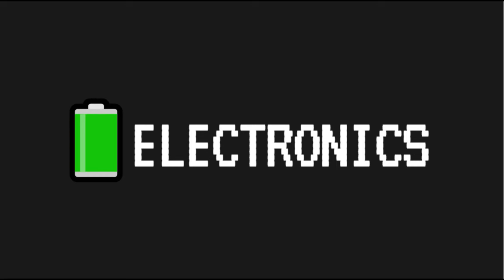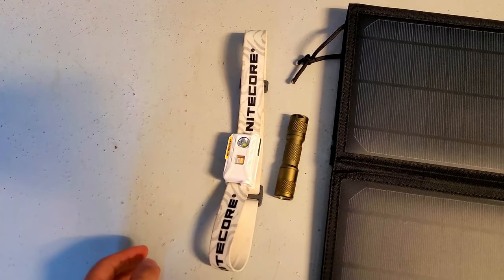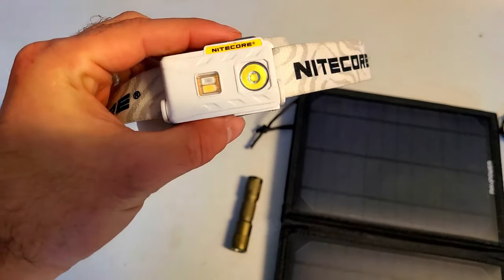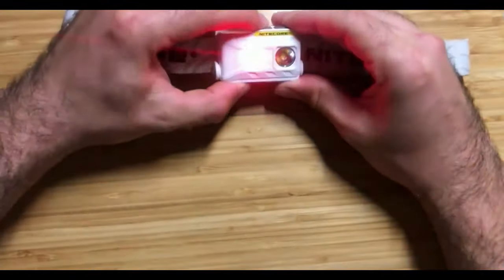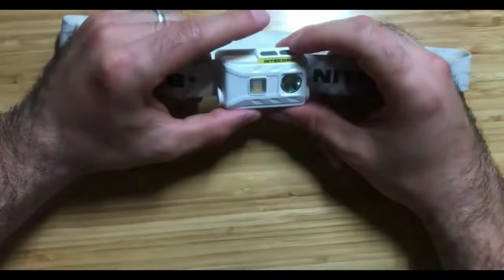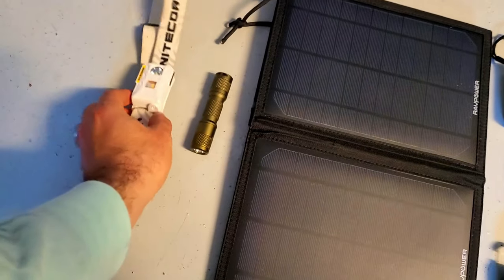Now we're going to dive into the electronics section of the kit. Most of these items are either rechargeable or can run on rechargeable batteries, which is important because I want to rely solely on the contents of this bag as much as possible. This is the Nitecore NU25 headlamp, which I keep in the top compartment — my favorite USB rechargeable headlamp. It's my primary light, and I like it because it's hands-free with white, red, and high-CRI modes, decent run times, and weather resistance.